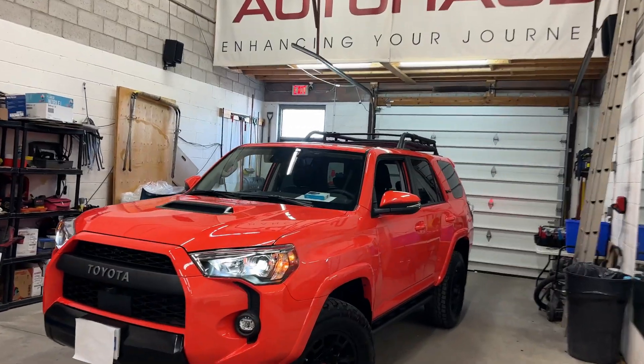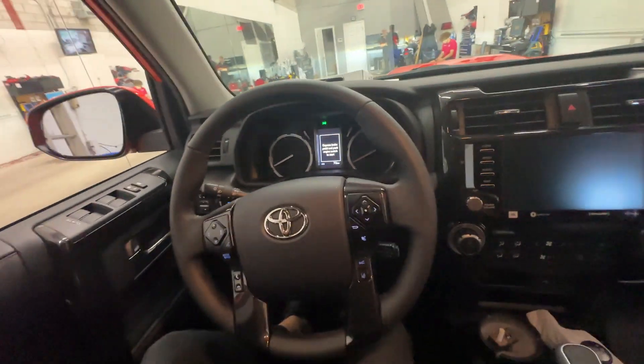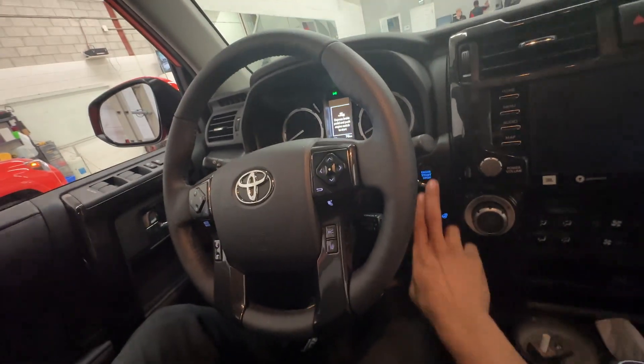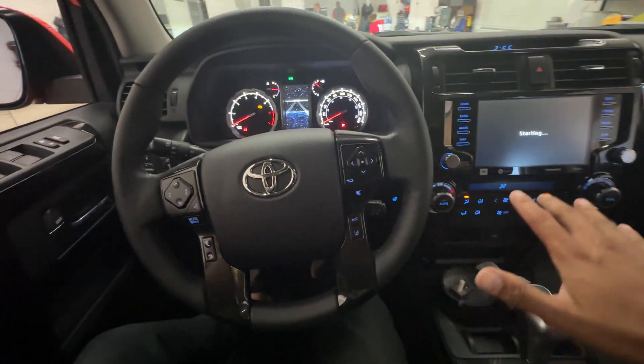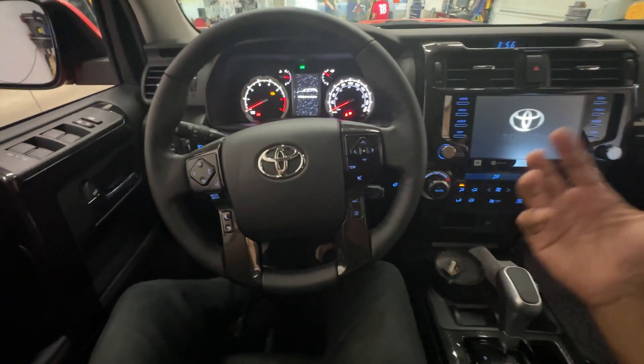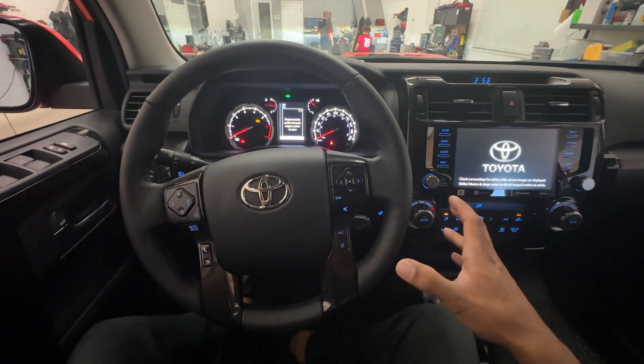We just installed the best anti-theft device on the market into this 2023 Toyota 4Runner, and I will show you exactly how this works. So let's go ahead and turn the vehicle on — but as you can see, just the ignition turns on; the vehicle does not turn over. This is because we have not authenticated the vehicle to start yet.